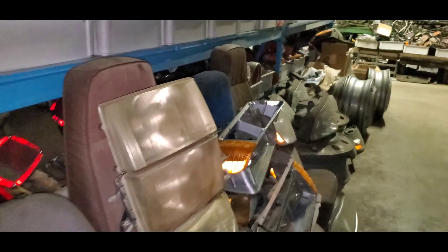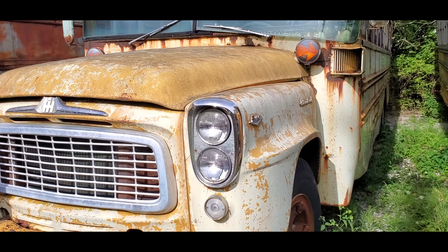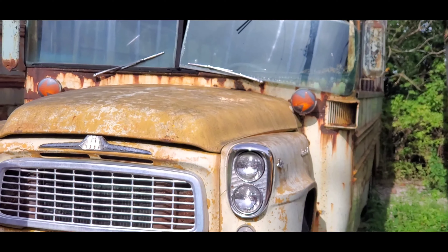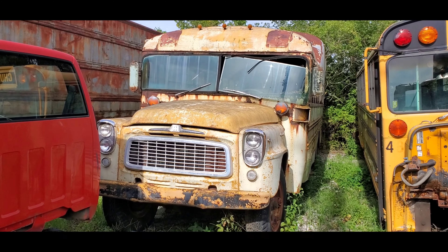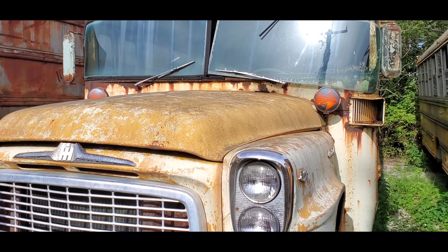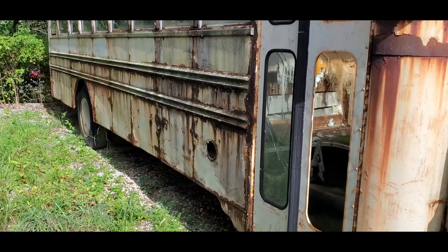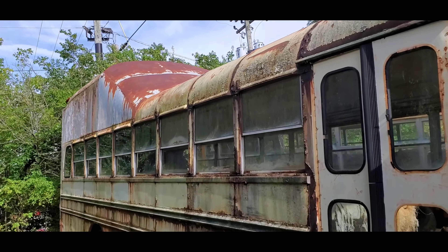The guy in the black was helping me — very high strung. Found this old bus sitting back there. It actually had like a back half with a raised roof; looked like it was done a long time ago. Didn't even try to get the doors open.